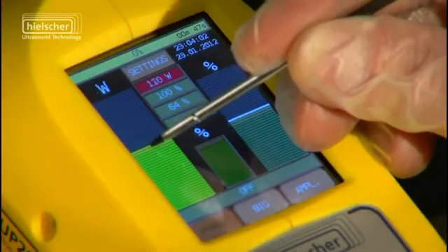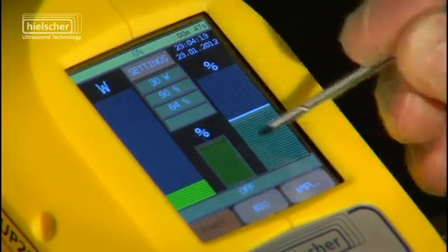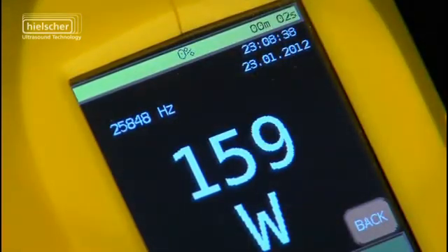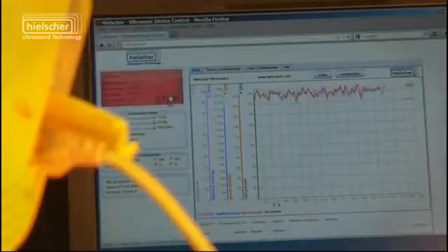By means of its colored touch screen and the intuitive control panel, all process parameters can be accurately controlled, displayed and recorded. The process and measurement data generated are automatically sent and stored on the integrated SD or USB card.